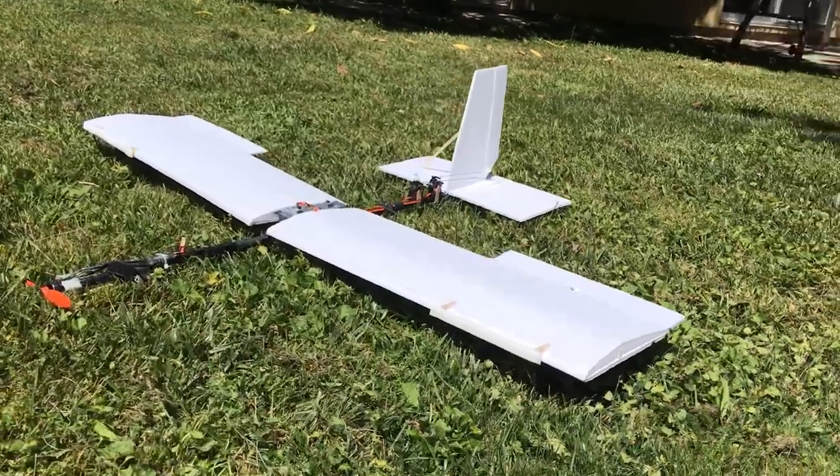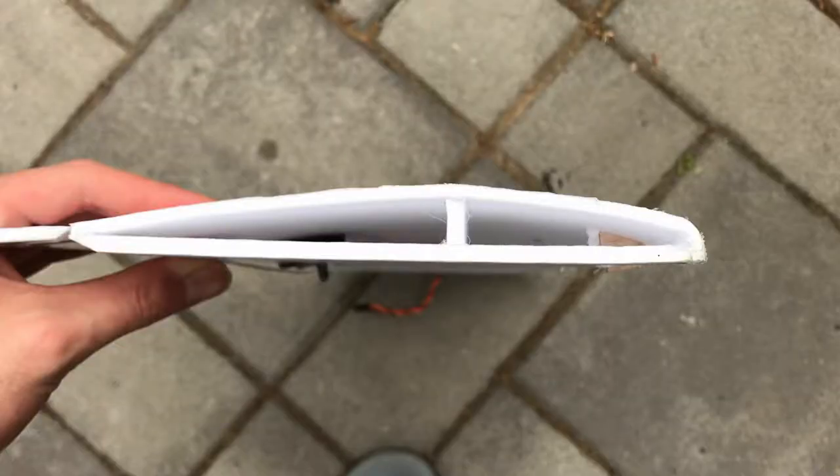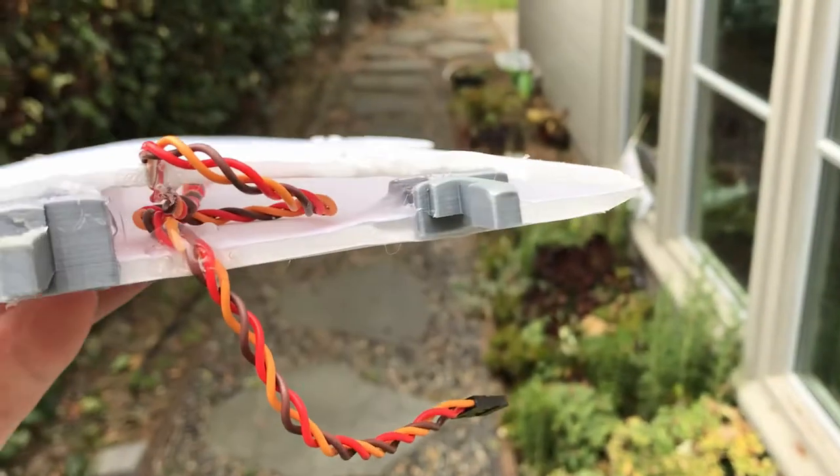I started off by building both wings out of foam board. Unfortunately the footage has been lost, but I used the same build method as my larger Anteater Express themed plane, which included cutting out the bottom panel, gluing a small spacer in, and then wrapping another piece of foam over the top of the wing. Then I started on the task of designing the actual interlocking mechanism.